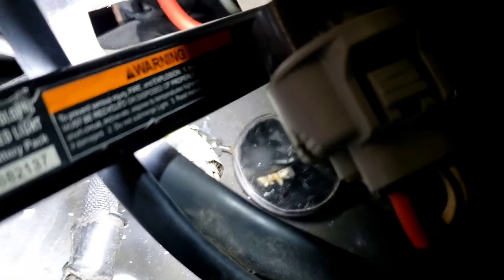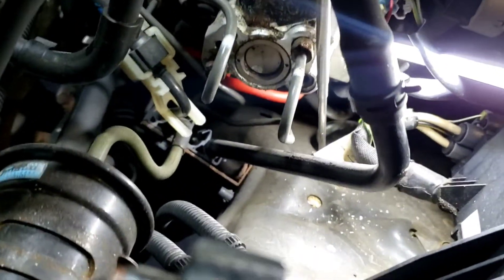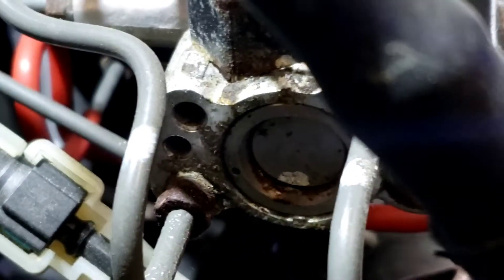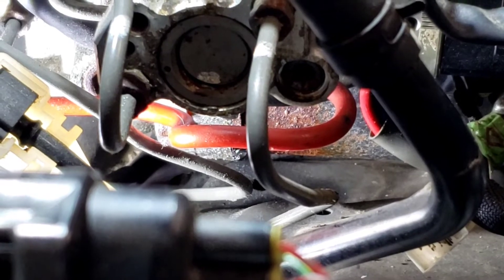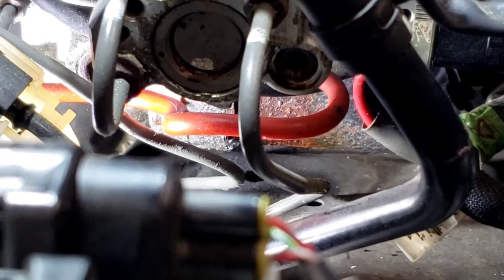Right there — those are the positive and negative terminals for your motor, and they are both corroded really bad. It's hard to see on film, but behind that red wire on the right and the brake line with a piece of plastic on the left, that's the motor down there. It's completely corroded.